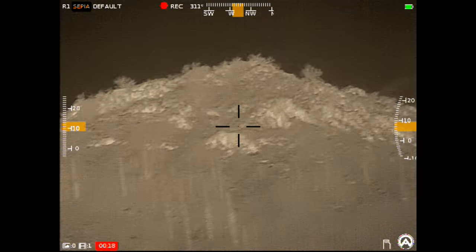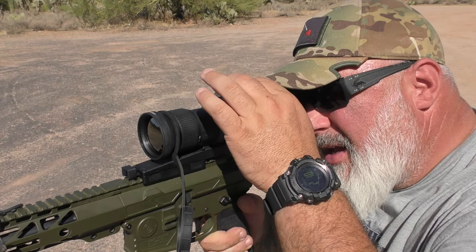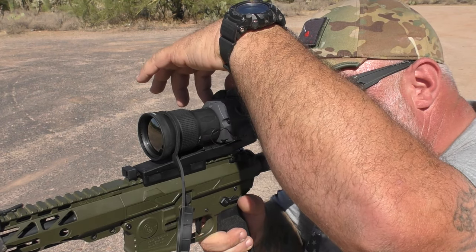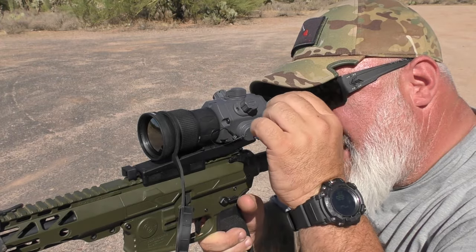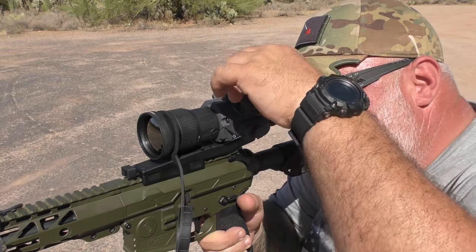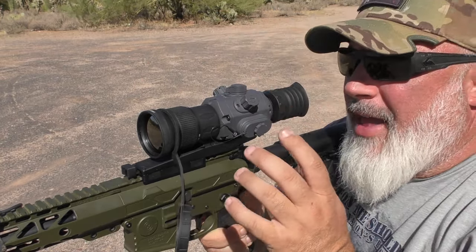Changing color is probably one of the most important and most commonly used operations, and the second most common control is changing the zoom. So the two most common controls are the two immediate things you can do with a simple twist.